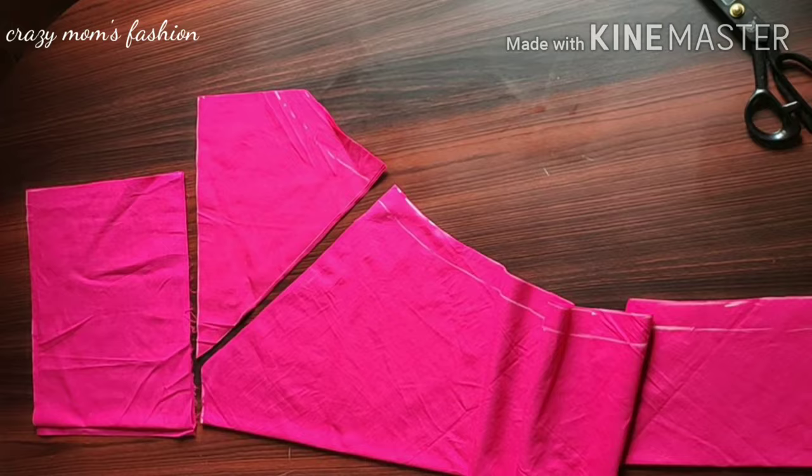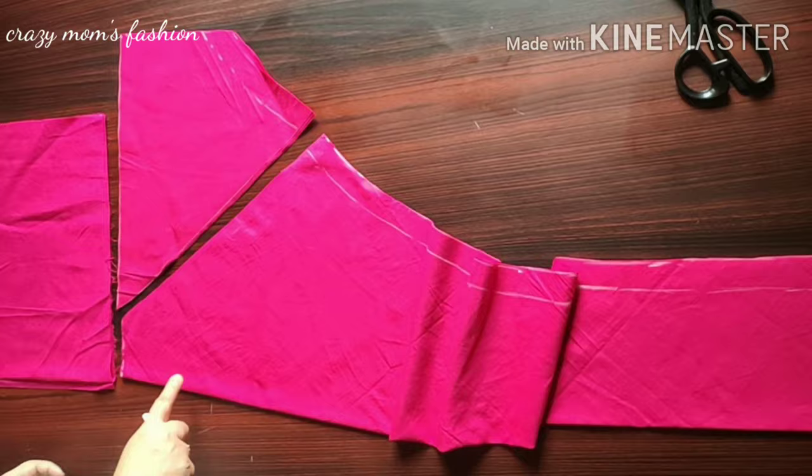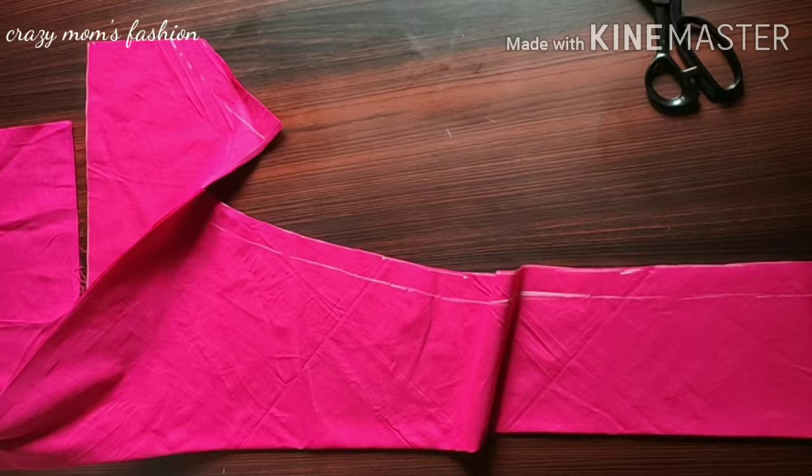Now we have to cut all the cloths. We will not be stitching in this video — I will upload the stitching video separately. If you like this video, please like and share. Don't forget to subscribe to the channel and press the notification button.